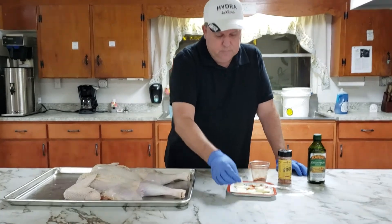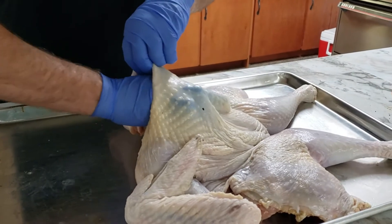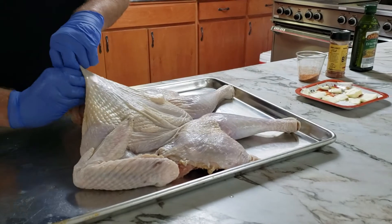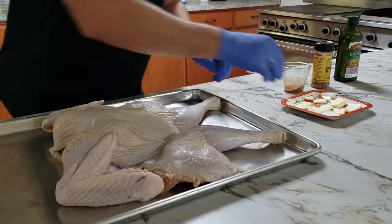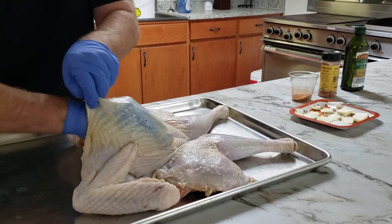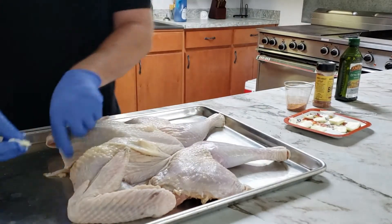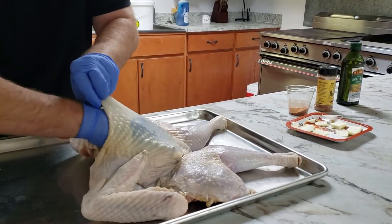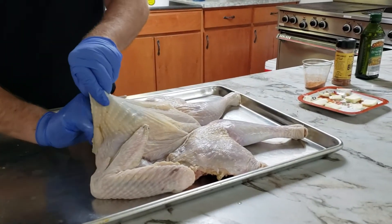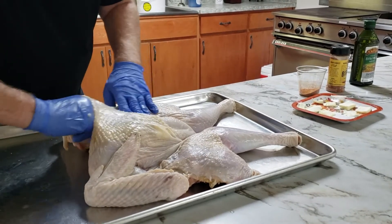I'm going to pull the skin back and take some small pads of regular butter, place them down in there. Once it begins to melt, it'll melt all down in there and keep it from drying out. The breast meat on turkey is what dries out first, so we really want to protect this area.